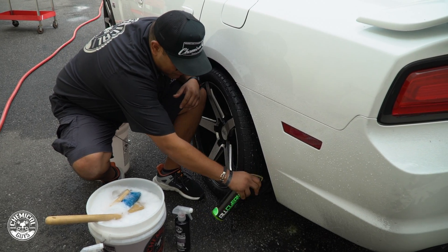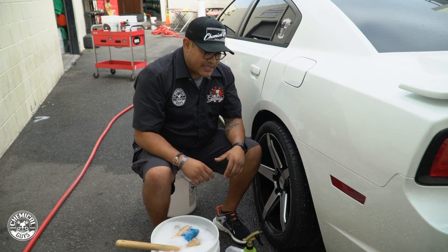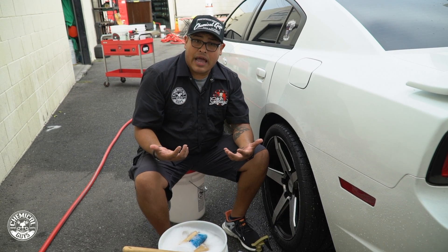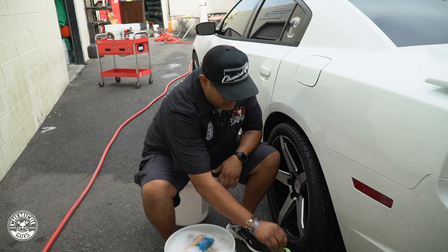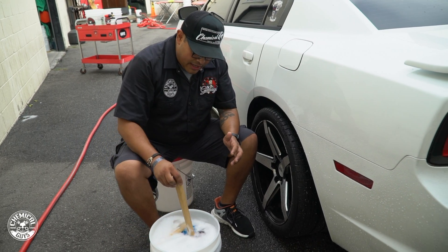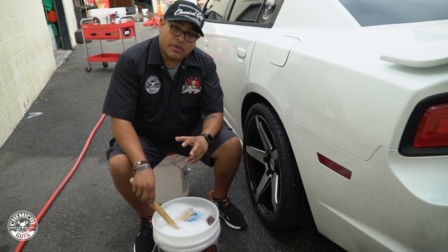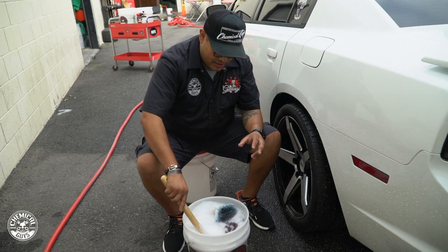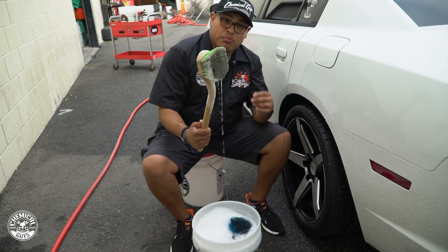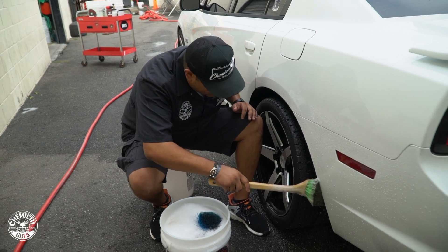Apply a nice light coat of All Clean. If it gets on your paint it's okay — it's almost like a degreaser, but lighter; a bit stronger than your average cleaner. Let that sit and emulsify, loosening up any rubber on there. Then we go to our bucket, which has about an ounce of Diablo Gel, and we'll be using our angled long-handled brush.